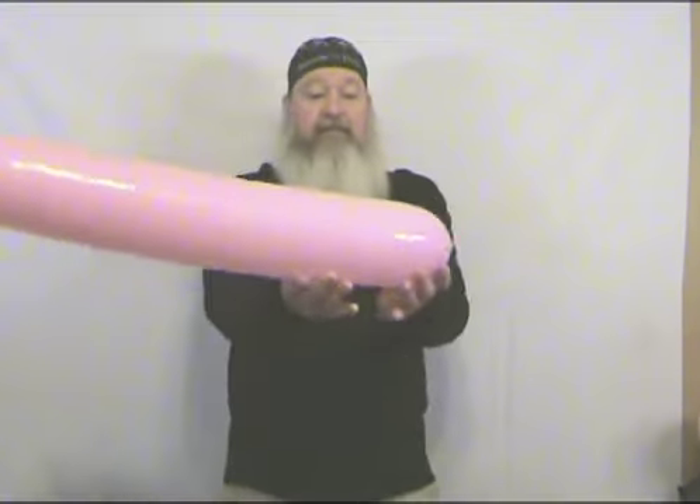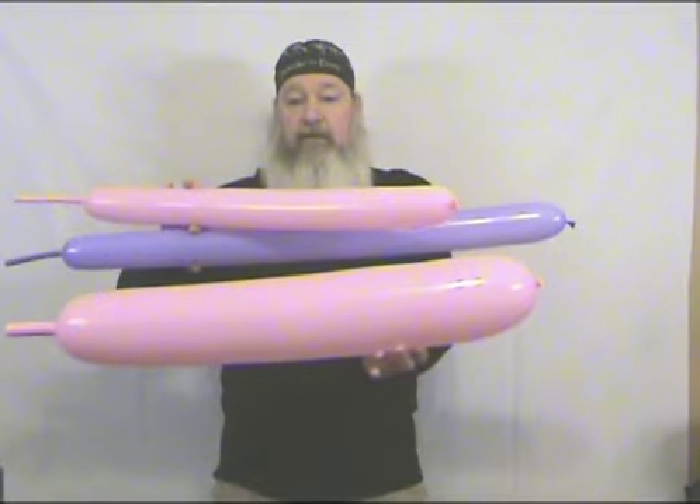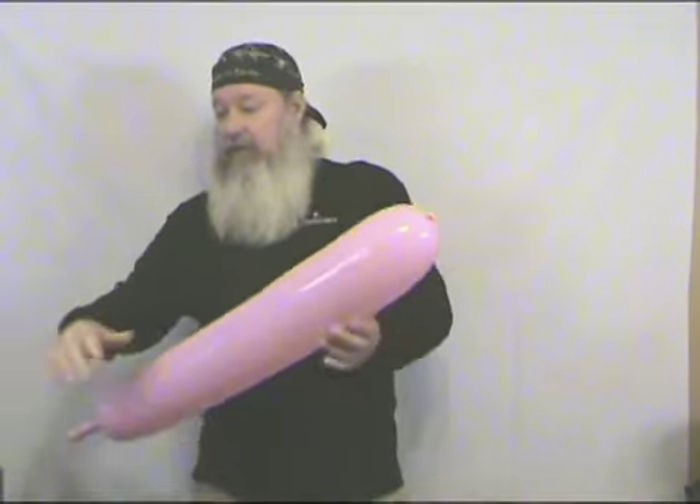I've got another 660 — this is going to be the head. I've got a 360 and then a second 360: two pink, one lilac. We're going to be starting with the lilac 360.